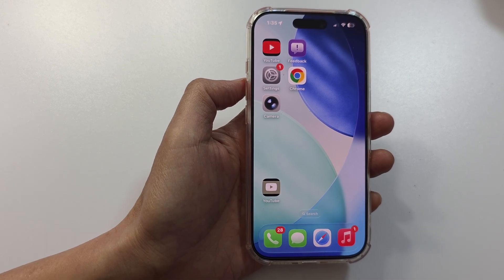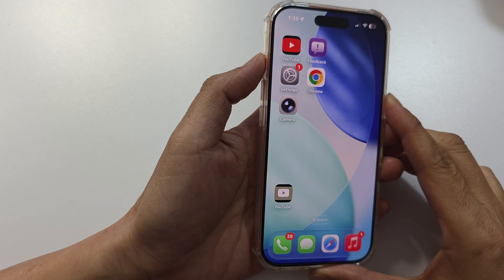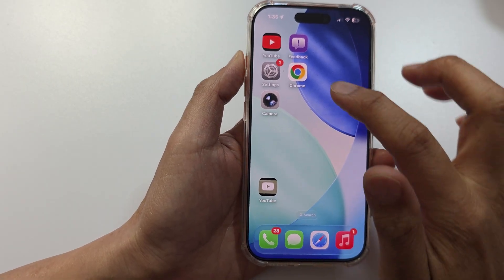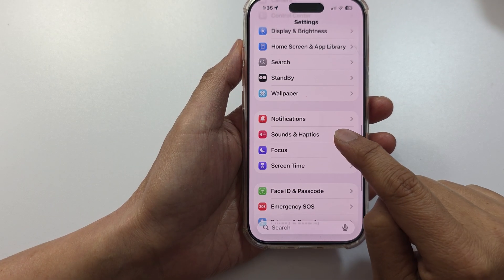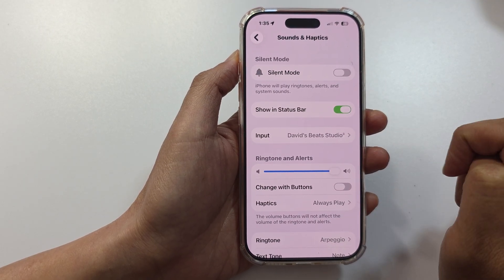Another thing to check is to make sure your phone is not set to silent mode. Press and hold on the side button and make sure silent mode is not switched on. You can also go to Settings, scroll down, then tap on Sounds and Haptics, and make sure silent mode is switched off.